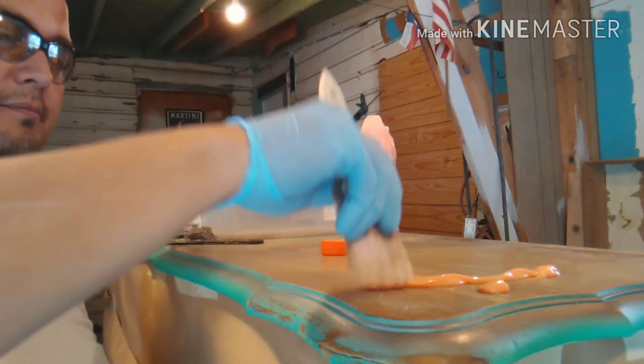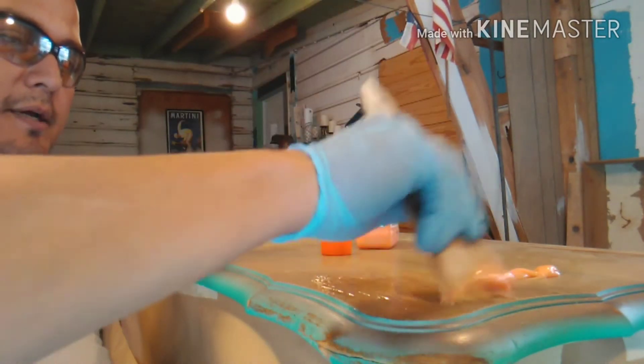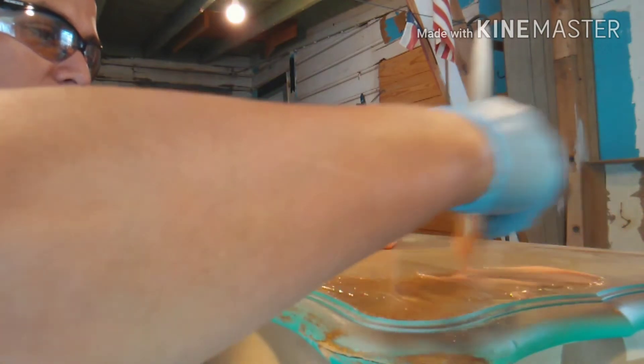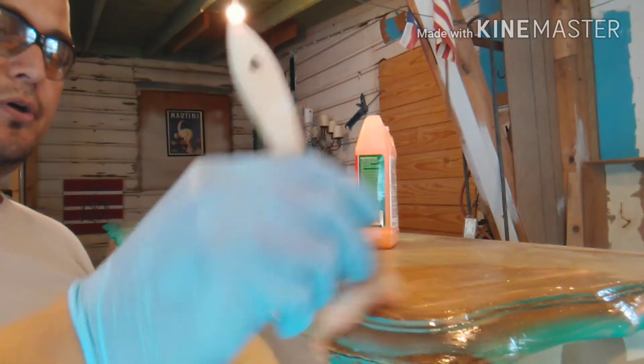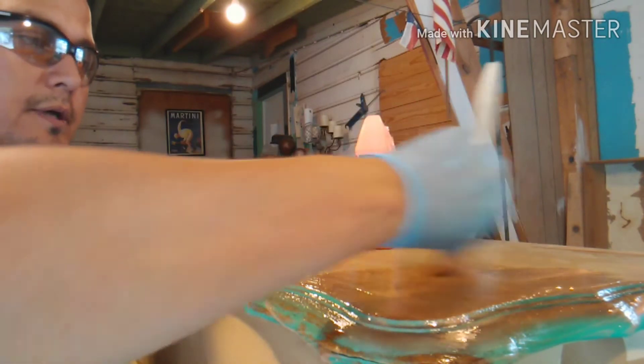You're trying to take off some dry crusty stuff versus scraping it off while it's still wet and pliable — and I'll show you what I mean here. So you've got a nice wet surface here going on.